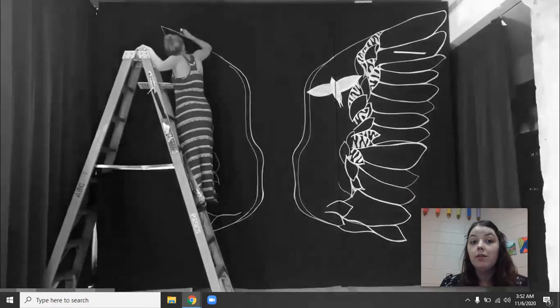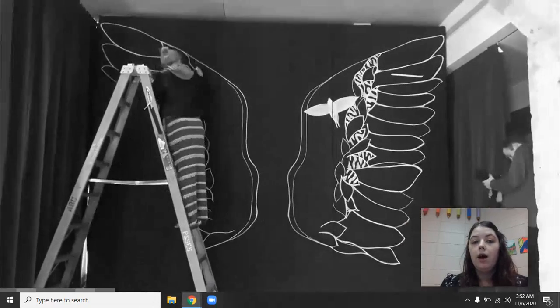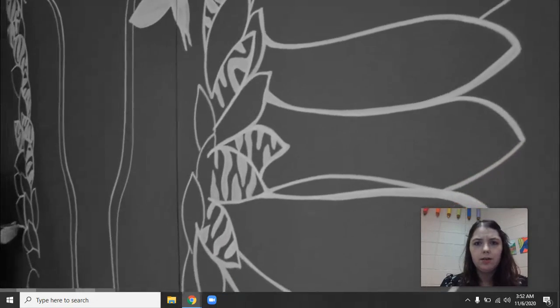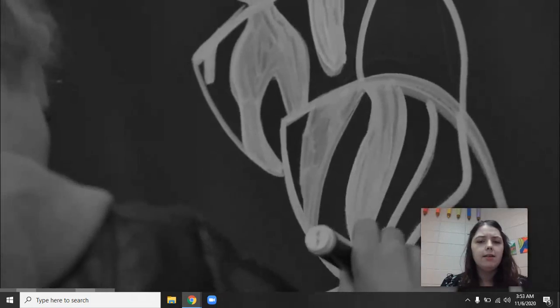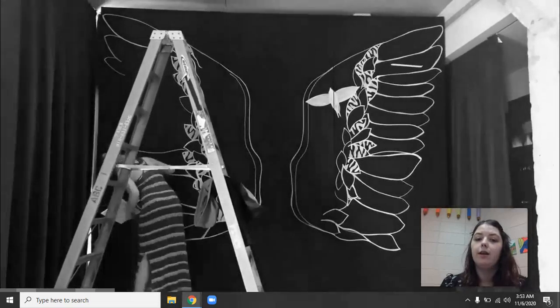You're going to notice first off these big pair of wings, and wings remind us of a lot of things - butterflies and birds and angels. I want you to think a little bit about why this artist could be painting wings, why that is such an important part of her art, and you're going to see it over and over again today.